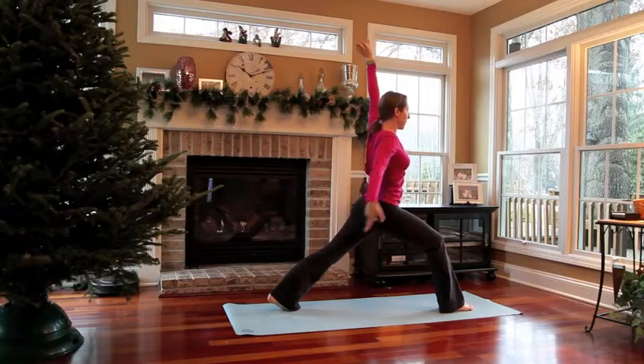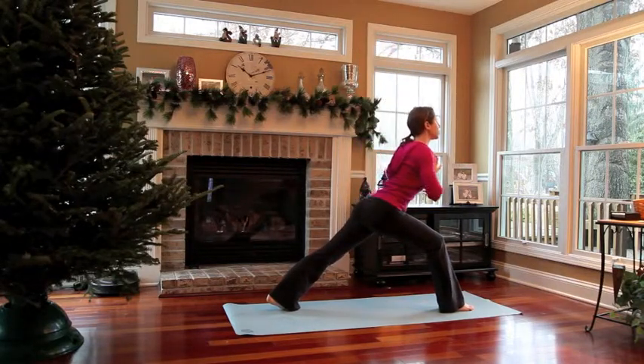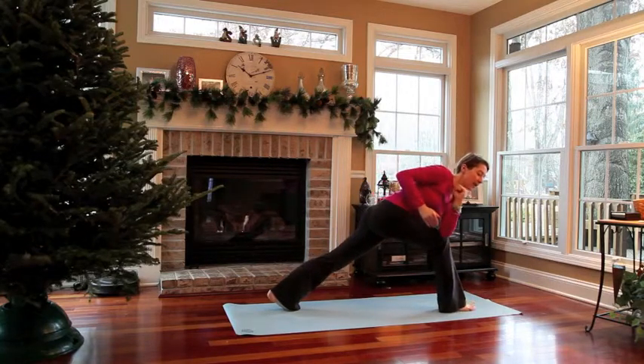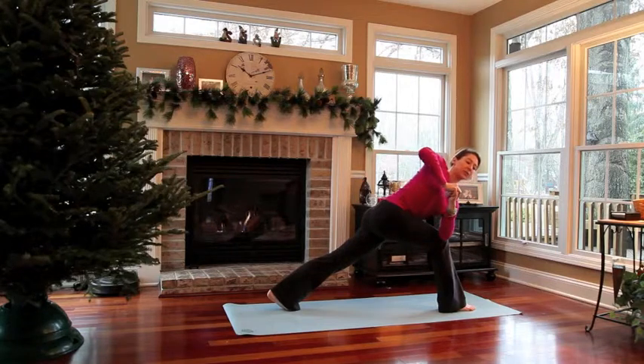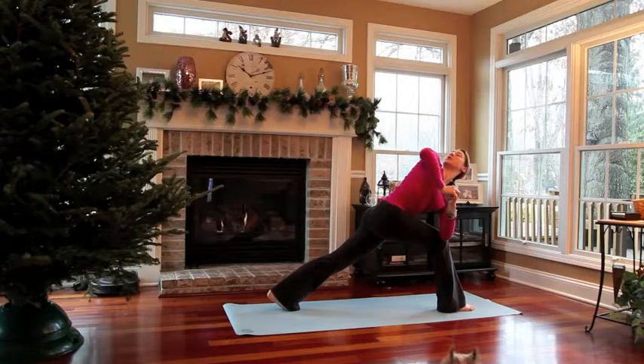Now come back up to crescent lunge and bring your hands to heart center. Hinge forward and come to a revolved crescent lunge. Take your left elbow to the outside of your right thigh and twist. You can bring your hand into a fist and cover the left fist with your right hand, then pull your left side body up. Maybe gaze over your shoulder. Again, pull the inner thighs together and press back through your left heel.